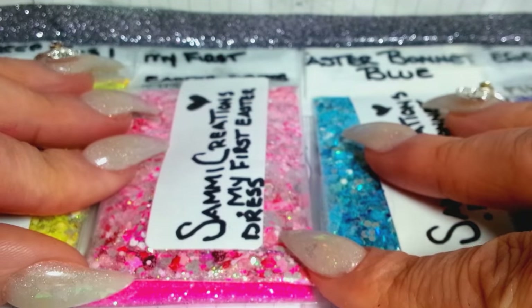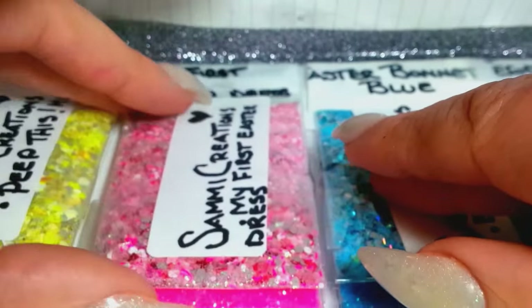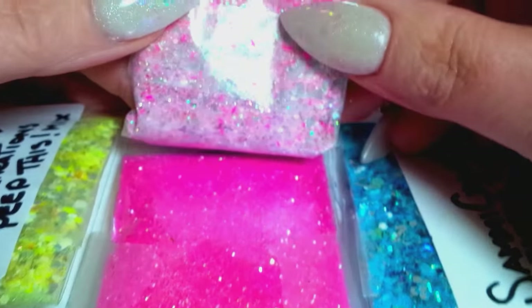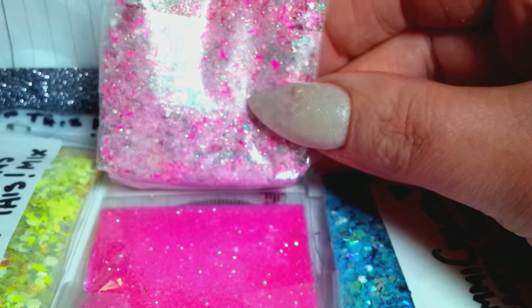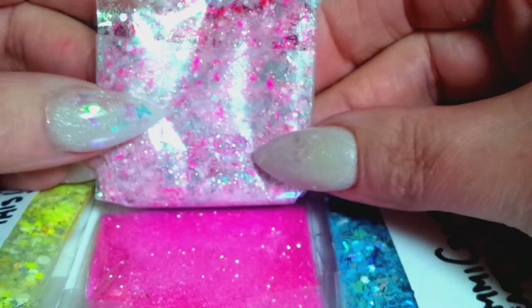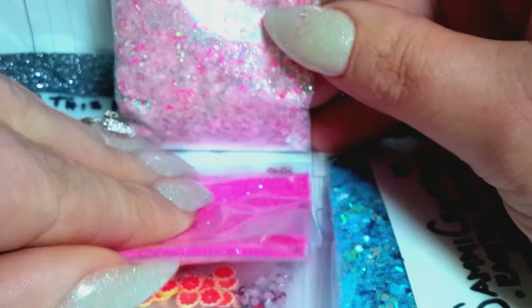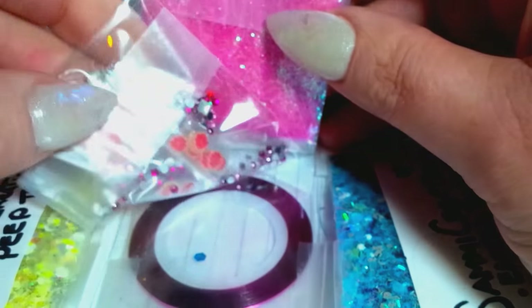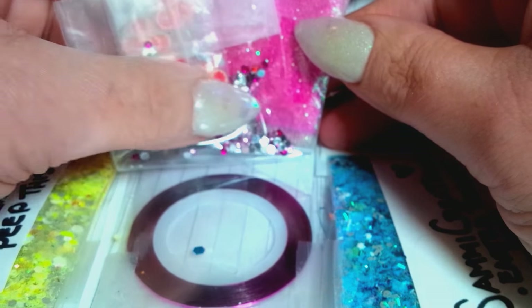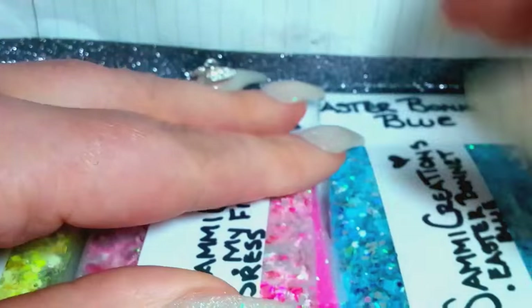This one's called 'My First Easter' and this one is a beautiful pink. I don't want to take them off because they're going to get all mixed up. So there's that one, and then it comes with a pink vine, some little grapefruits, some little rhinestones, and then some pink striping tape.